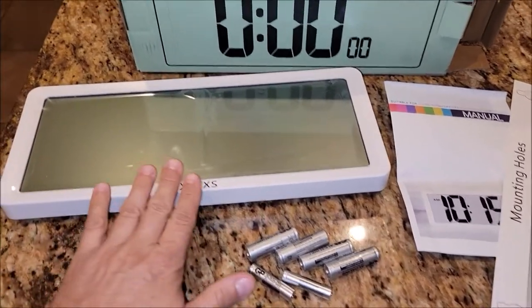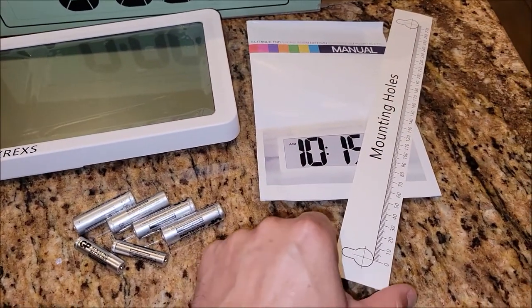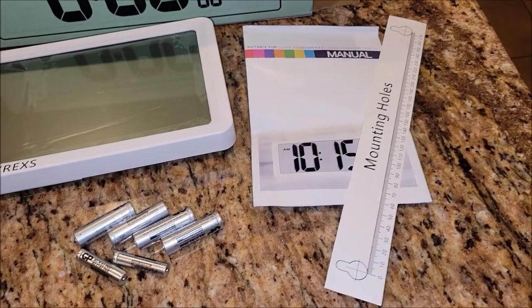When you take it out of the box you're going to find the actual wall clock itself. It comes with a manual and then this little cardboard strip here that lets you mount it easily. It shows you the little mounting points.